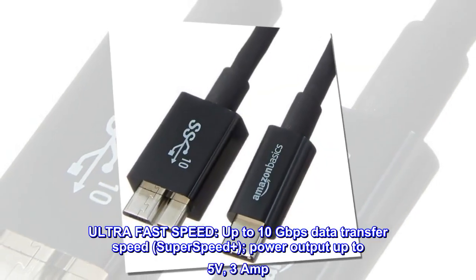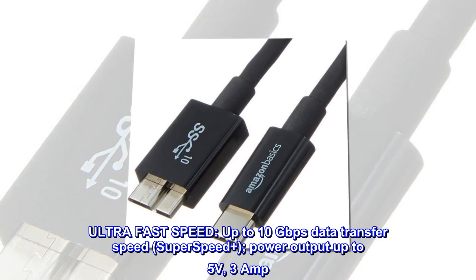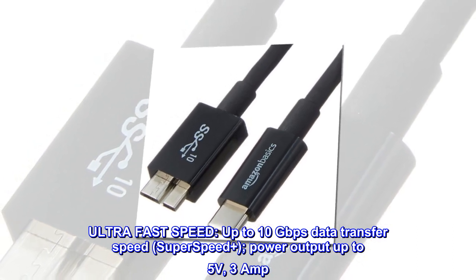Ultra-fast speed. Up to 10 gigabits per second data transfer speed — SuperSpeed Plus. Power output up to 5 volts, 3 amp.